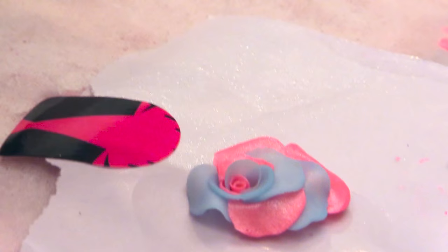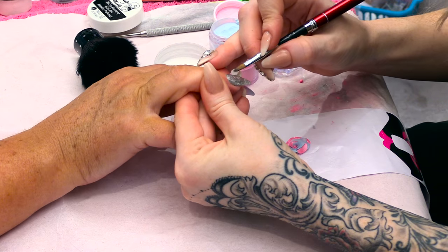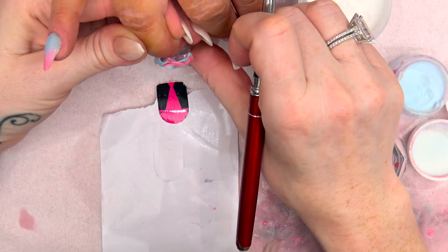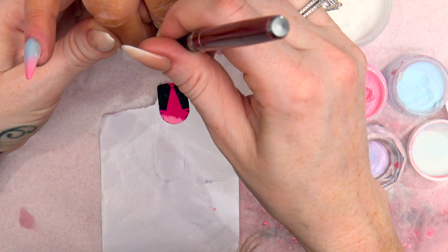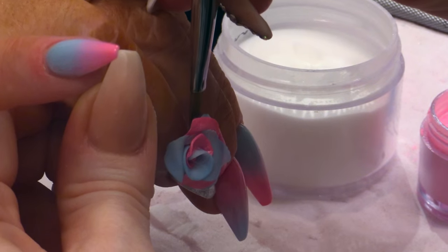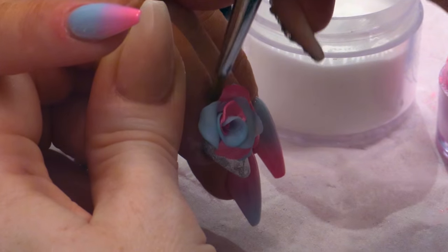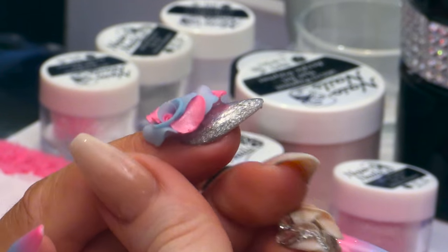I'm now going to attach this on to the nail using clear acrylic. I know I can curve this round even more now. Just going to pop a little bit of clear acrylic underneath, which will make it more wearable and also secure it to the nail. You're basically thickening the petals underneath with the acrylic to make it wearable so it's not going to start breaking. If you get any on the skin, make sure you clean that up. You want the petals to look delicate from the top, but underneath they need to have some support.